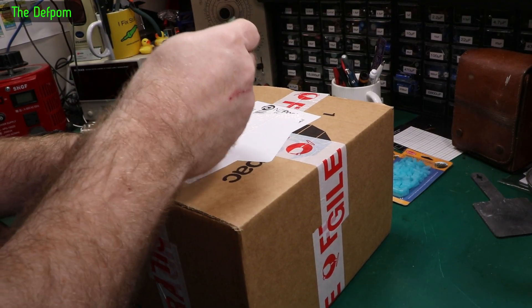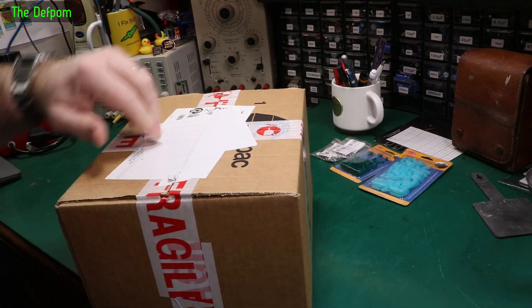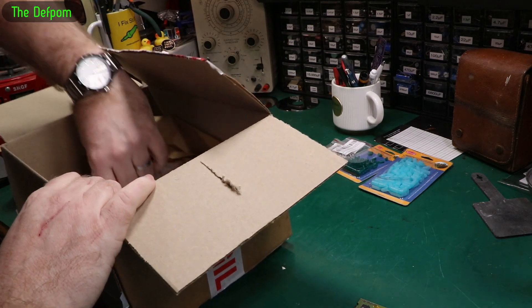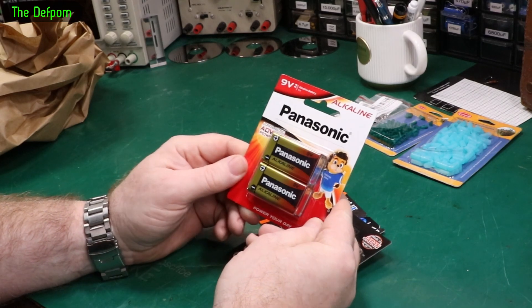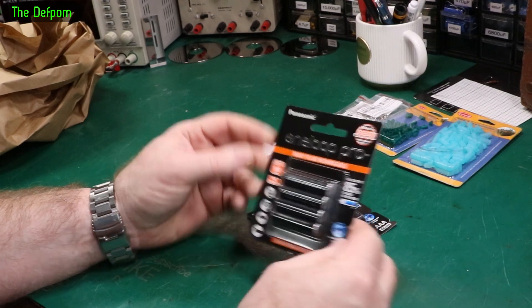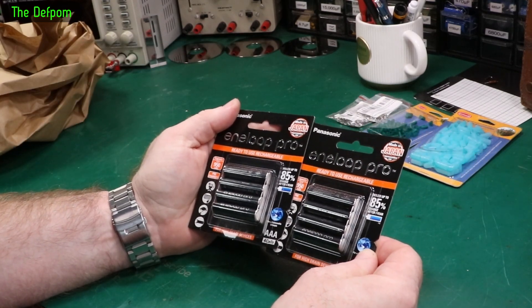A lot of shorts in this one. It's been sitting here for a while — I probably knew when it arrived, but now I've forgotten. Just some batteries: a couple of 9V batteries, standard alkalines, not exciting. And some Eneloop Pro AAAs — rechargeable nickel-metal-hydrides.